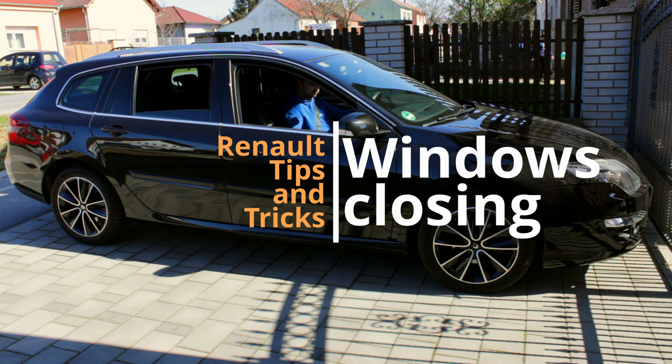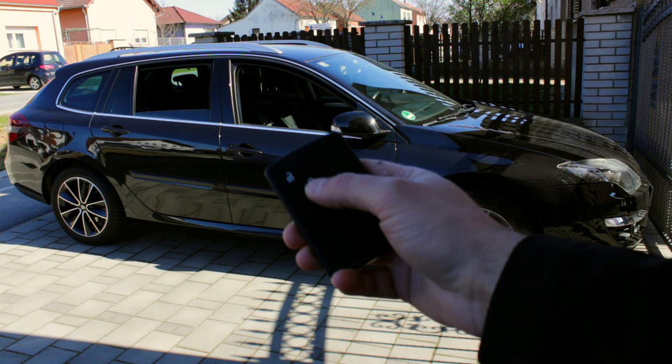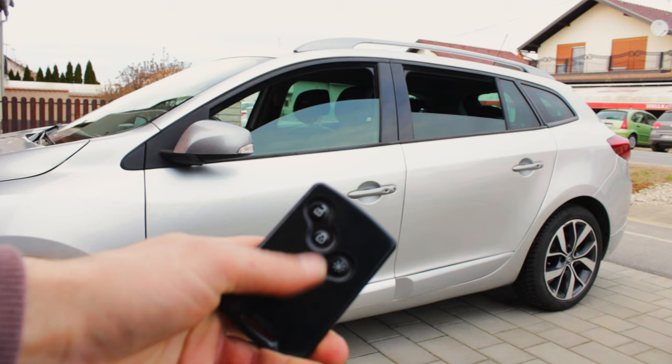If you forget to close your windows once you turn off the car, or you simply want to keep them down to get the fresh air in, you can close them anytime from the outside with your keycard. All you need to do is press the lock key twice and all of the windows will go up. It works for both Renault Laguna and Renault Megane.